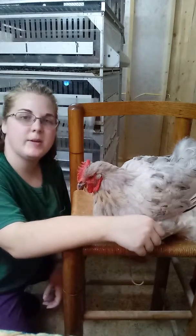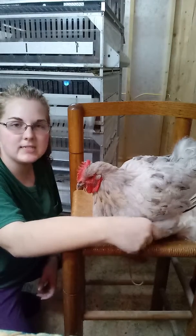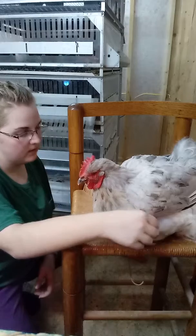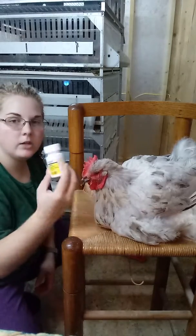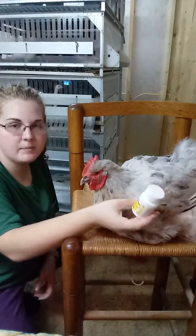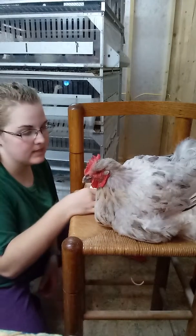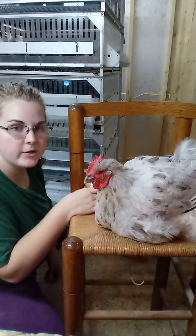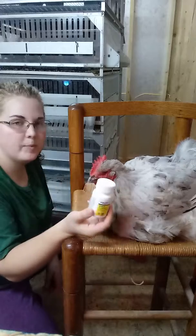For the next couple of days, she'll be here in our brooder isolated to keep her movement restricted, and I'll also be giving her a low-dose aspirin twice a day to help with the pain. In a few days, she should be good as new. I wanted to show you how I give her her pill.